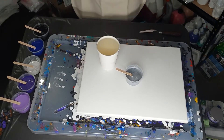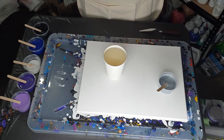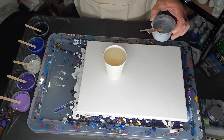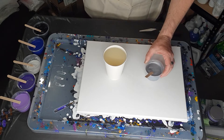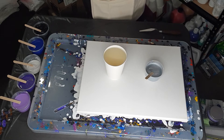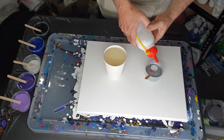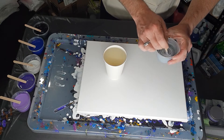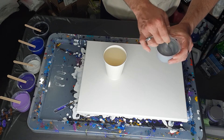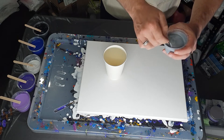Hi everybody, Ben here from Artless Ordinary. Tonight I'm going to do another pearl pour and make sure I get it right this time. I do get pearls but not many because I always skimped on the pearl color. This time I've decided I am not going to skimp — I'm going to use enough of it.